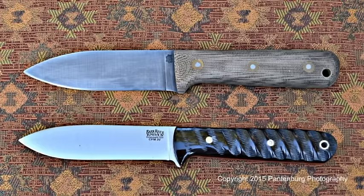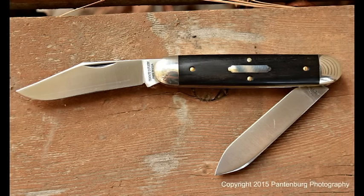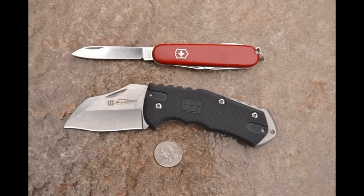What will you look for in a knife that you will carry every day? I'm sure all of us have opinions. But what I'm looking for is a knife that's small, relatively compact, easy to carry, but that will hold a sharp edge and has a handle I can use for extended sessions of whittling or wood carving.